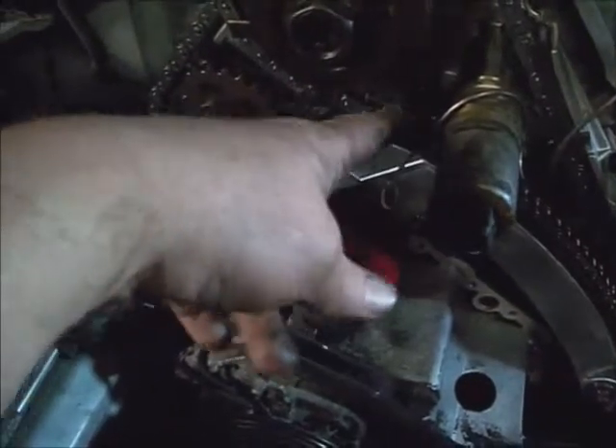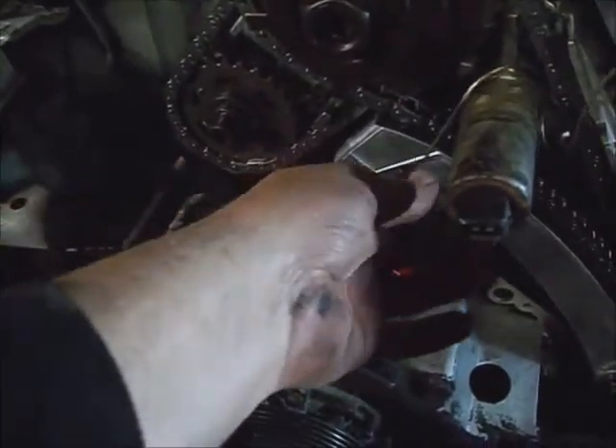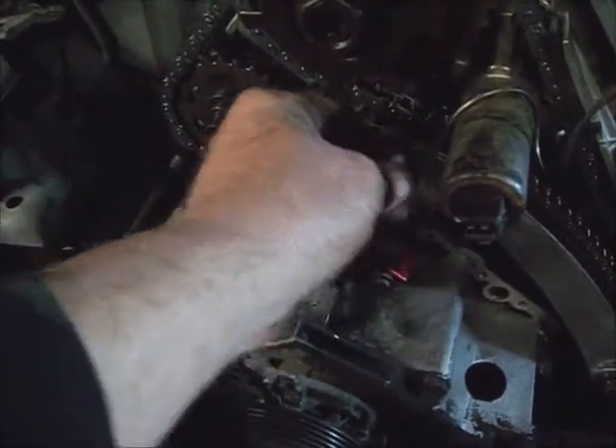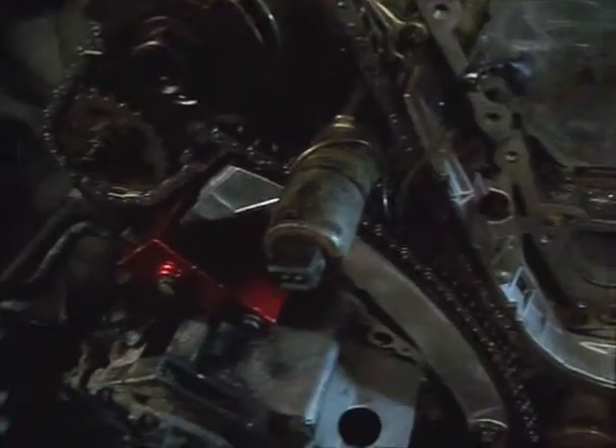You could have zip tied or wired this tensioner the whole time if you wanted to. Just make sure the wire is above this seam here so you can get it back off.